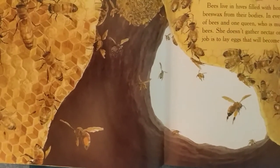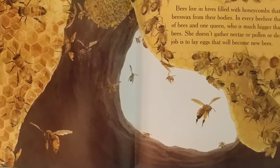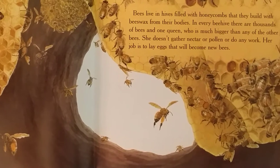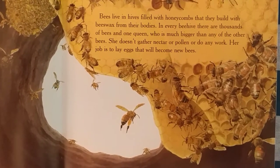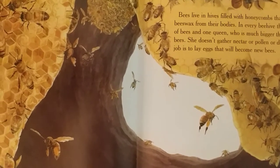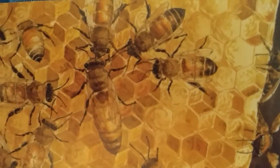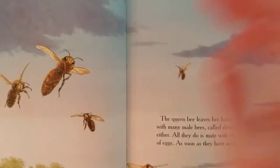Bees live in hives filled with honeycombs that they build with beeswax from their bodies. In every beehive there are thousands of bees. And one queen, who is bigger than any of the other bees. She doesn't gather nectar or pollen or do any work. Her job is to lay eggs that will become new bees. And there is the big queen, hard at work, laying eggs in the cells, surrounded by her court, the bees that take care of her.